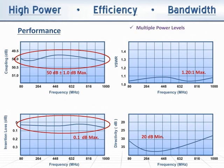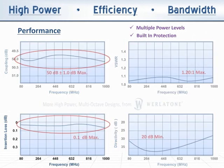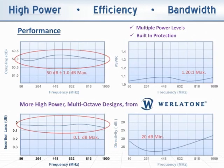Our multiple power levels provide a best fit for your system architecture, with built-in protection against almost anything you can serve up. Our robust 80 to 1000 MHz family of couplers — more high-power multi-octave designs from Whirlatone.